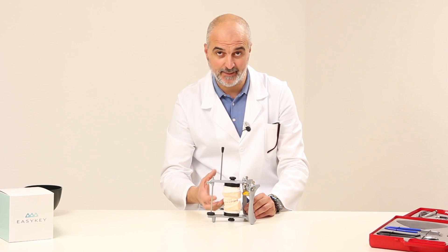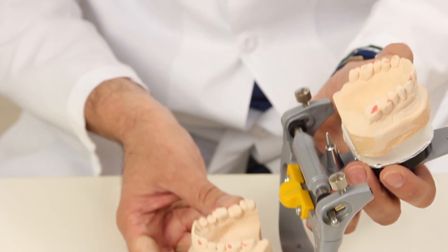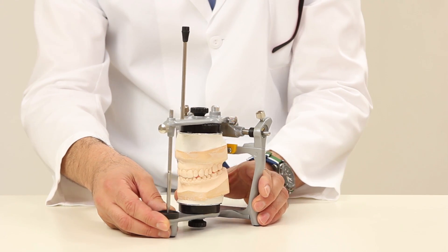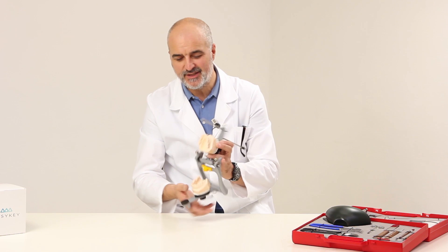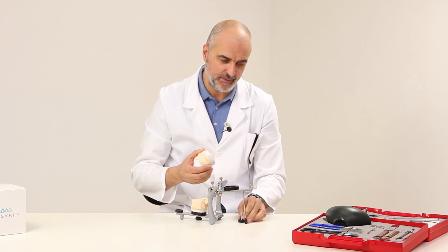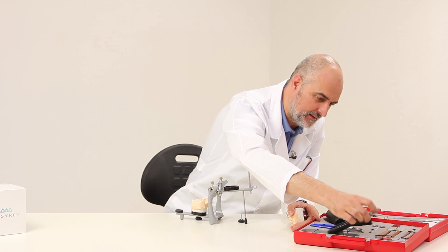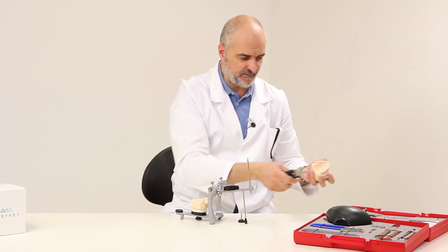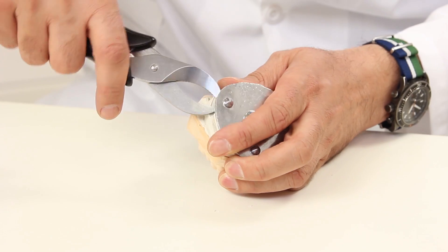Once this step is completed, we must wait for the plaster to dry, and then open the articulator and remove the wax using a steam cleaner. It is now possible to carry out the procedure required. Once the process is complete, we can recover the metal plates to reuse them by simply using the plaster pliers found in the case containing all the tools necessary to create fixed and mobile prostheses. We recover these by working between the plaster and the plate. Once thoroughly cleaned, they can be used again.